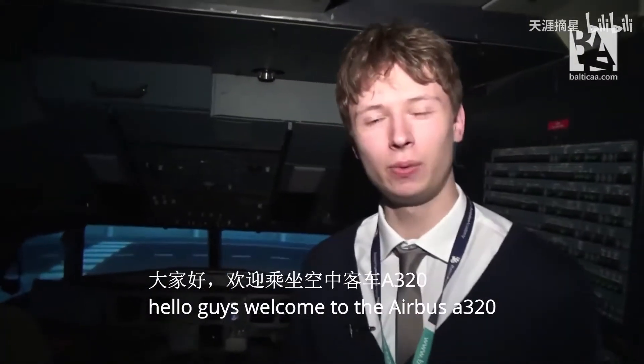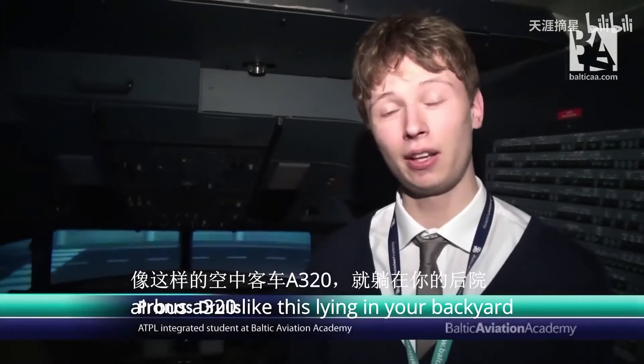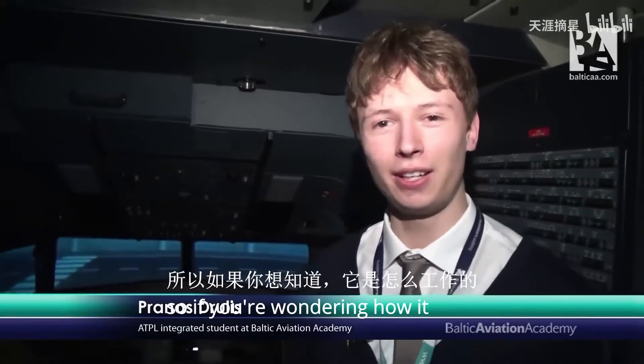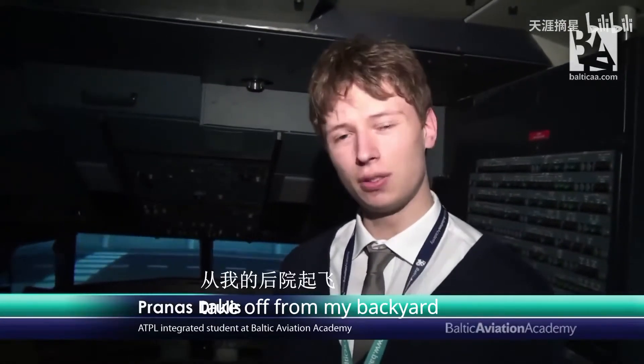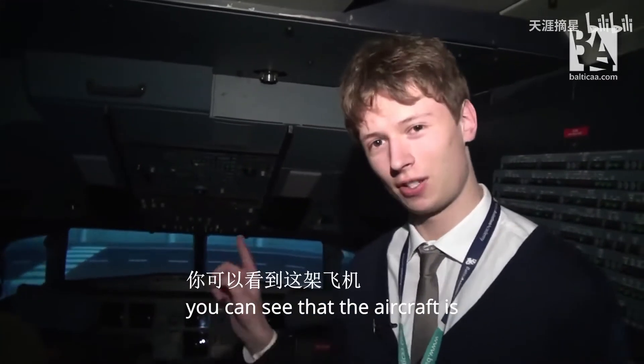Hello guys! Welcome to the Airbus A320. I've heard that some of you have an Airbus A320 like this lying in your backyard, so if you're wondering how to start it, I'll try to help. We'll try to take off from my backyard, which is called Brussels International Airport. Let's go.